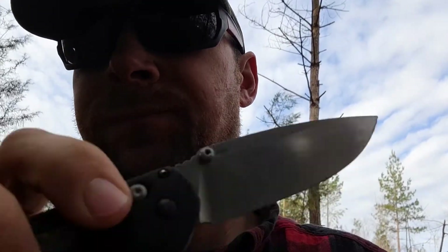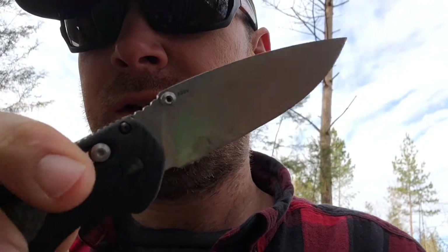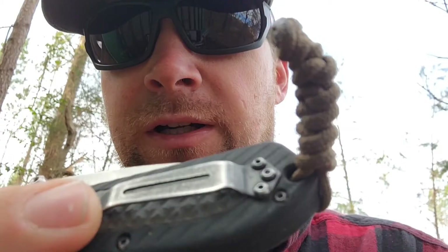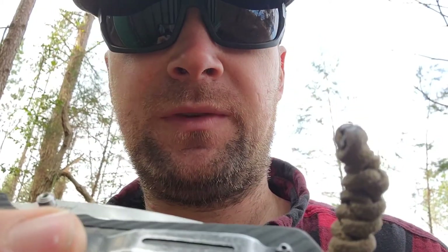Anyway, this one here so far has held up to everything. Still opens pretty good and closes pretty good. I put a little gun oil CLP on it every now and then to keep it working smooth. My clip got bent out a little bit, so I took my pliers and bent it back in — quick, easy, and done.